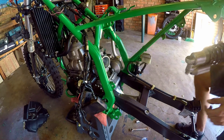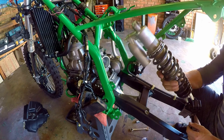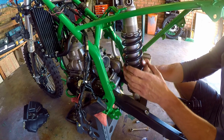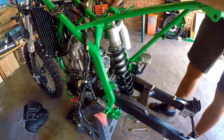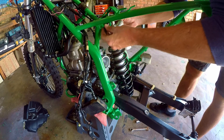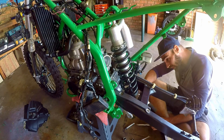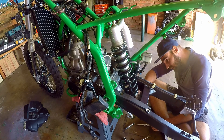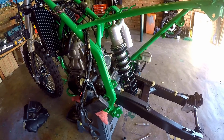Now that we've got all the suspension and linkage bolts Loctited and tightened down, it's time to install the shock. It's probably a bit too much Loctite, but oh well. The coil is in and that's sick — one step closer to being a complete dirt bike.